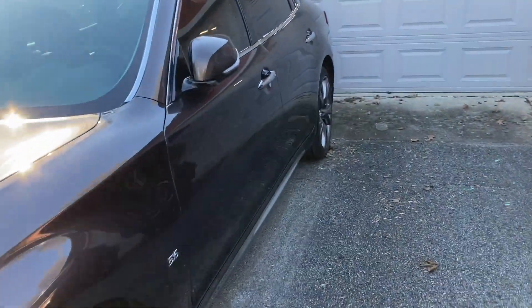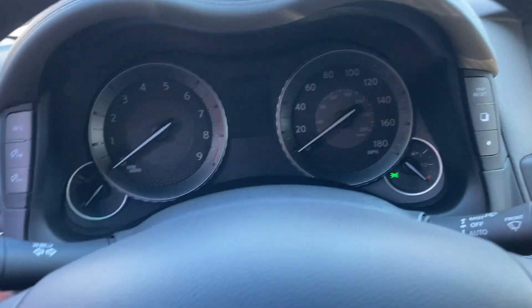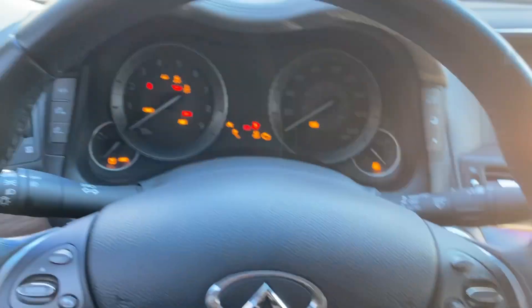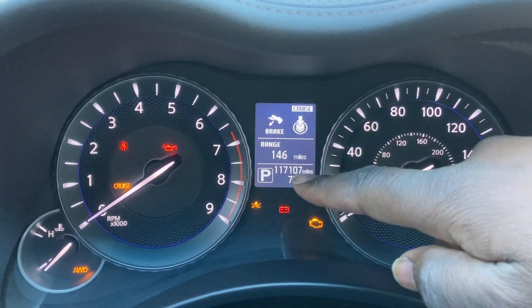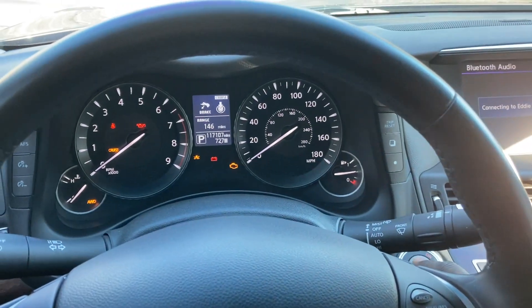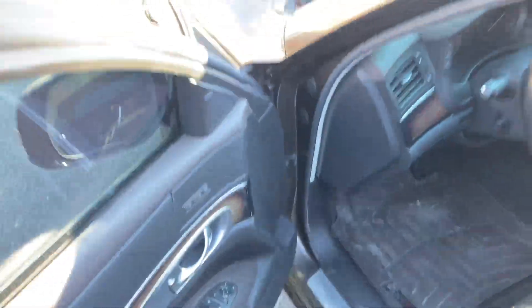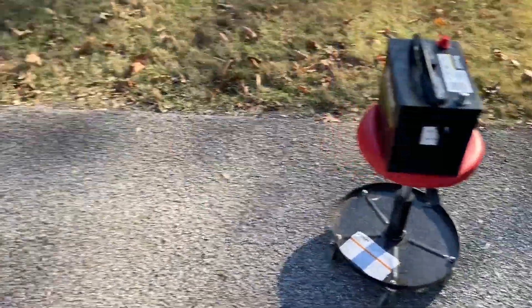Dear diary, the date today is December 18th of 2022. This is my 2015 Infiniti Q70L, and I know that when I try to start it, it's not going to work. My main reason for coming here is to get that mileage — 117,107 — and then I'll turn it off. I already know that my battery needs replacement, so today's video is being recorded mainly for that purpose. I came prepared with a replacement battery.